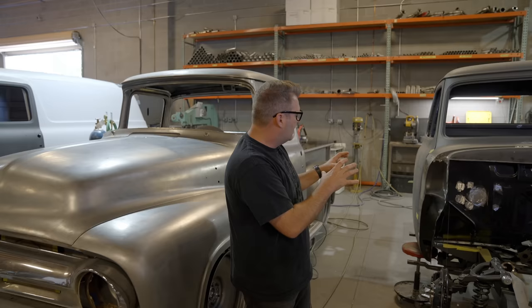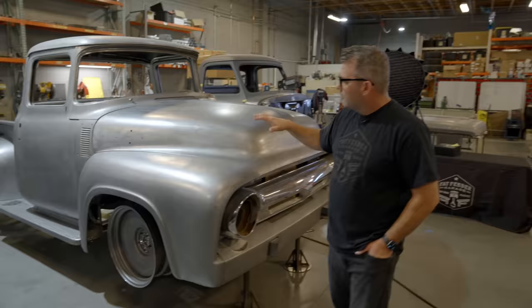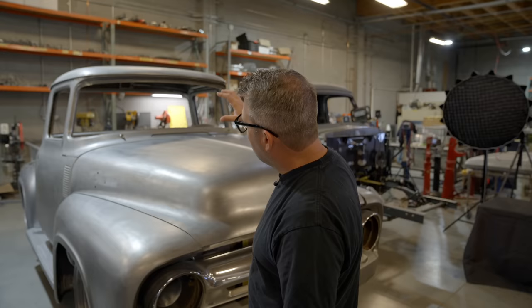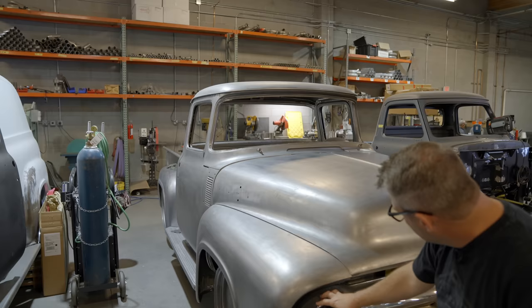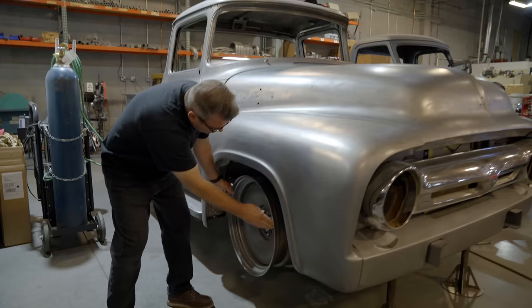Here we have a 1956 completely bare metal truck, but we're not going to paint it. We're going to keep it in a bare metal state and put a Cerakote finish on it. We've got some really cool Ring Brothers hinges on it in aluminum billet. Everything is going to get redone in a nice nickel finish — the bumpers will be nickel, all the stainless steel trim will be polished, and these Detroit Steel wheels will get a nickel finish as well.